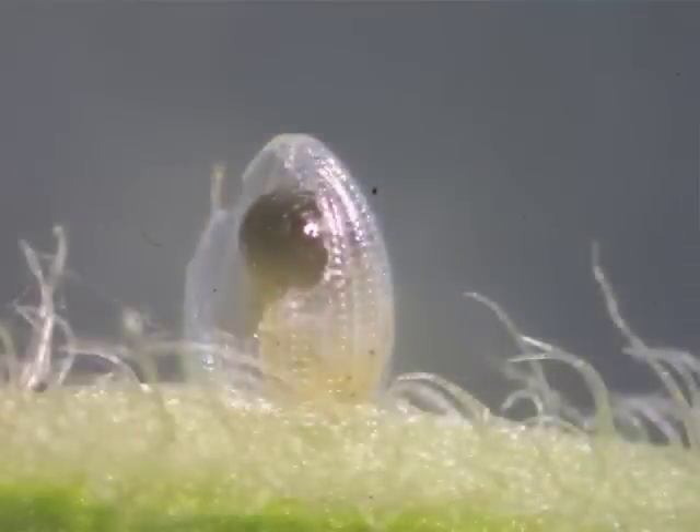On average, monarch eggs hatch three to eight days after they're laid, with warming temperatures speeding up development.